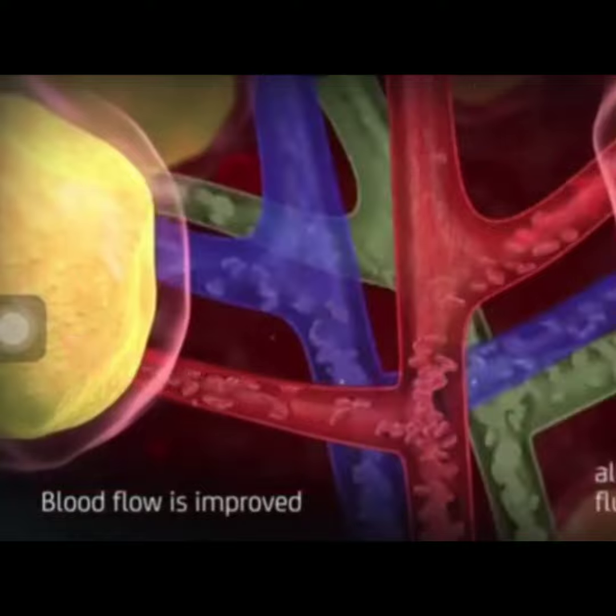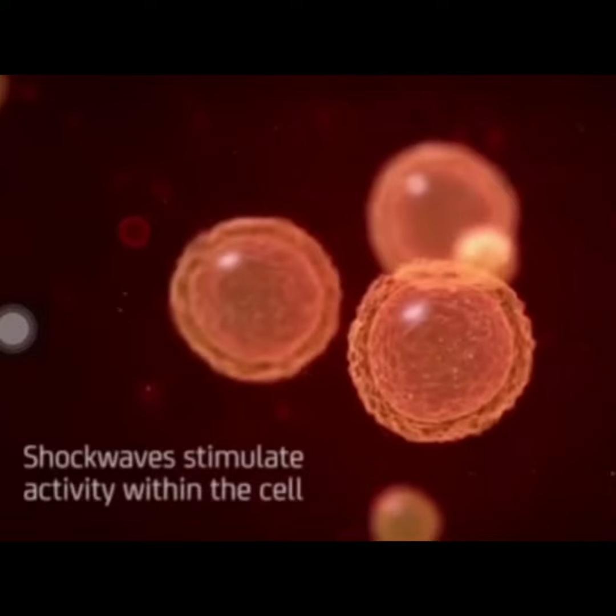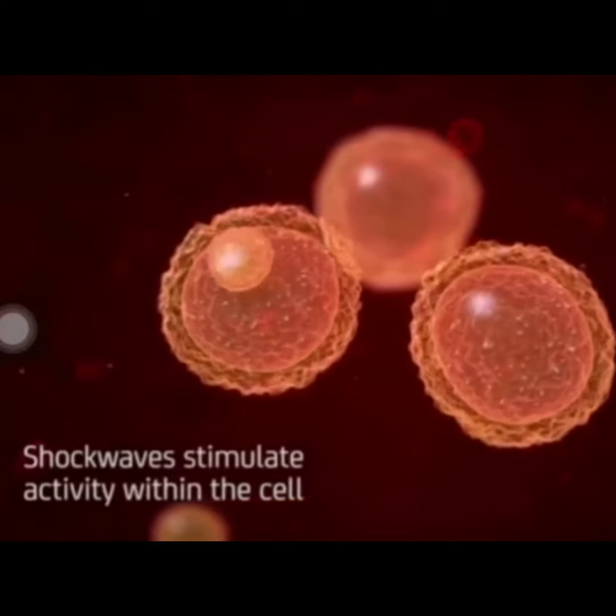This treatment is non-invasive, no doubt. It also stimulates activity within the cell, resulting in tighter, smoother looking skin.